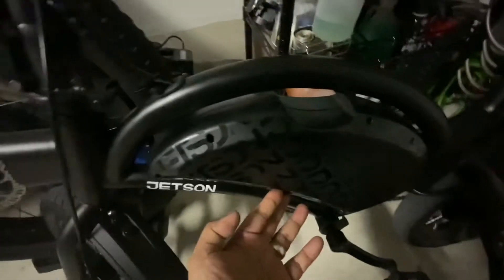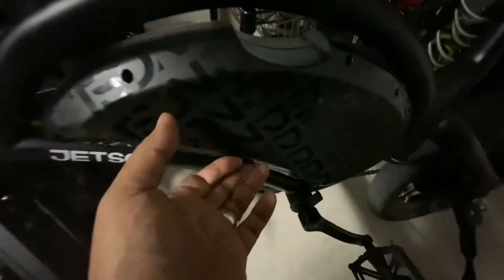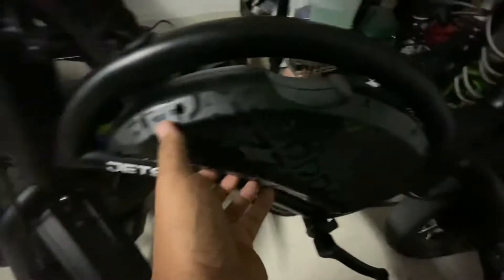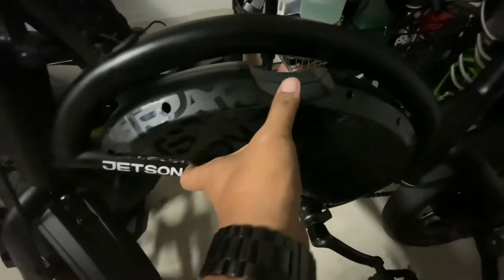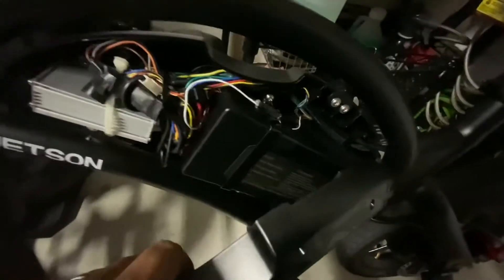I've taken all seven screws apart — there should be two of them stuck in one of the holes. Once everything's unscrewed, pull slowly and be careful because of that power cable right there; you might accidentally snap it. Let's just hang out here and we're set.